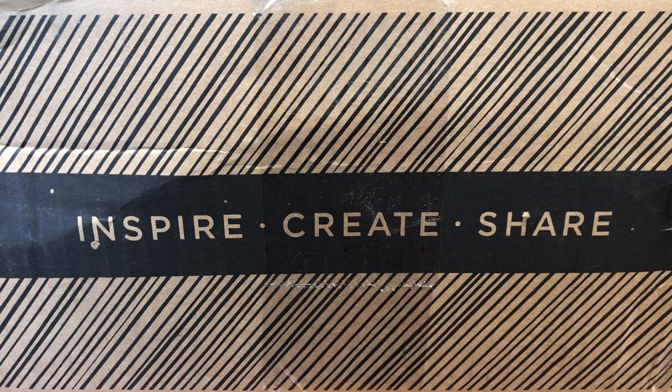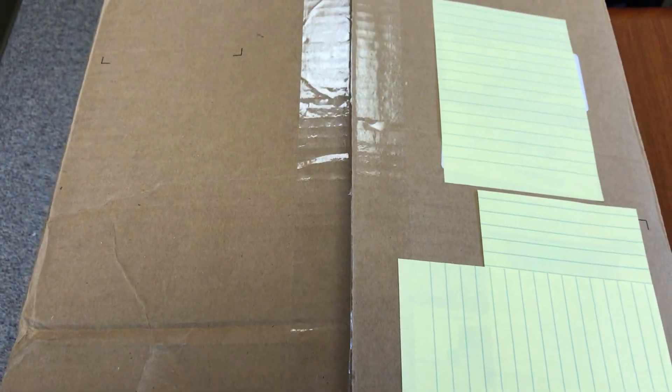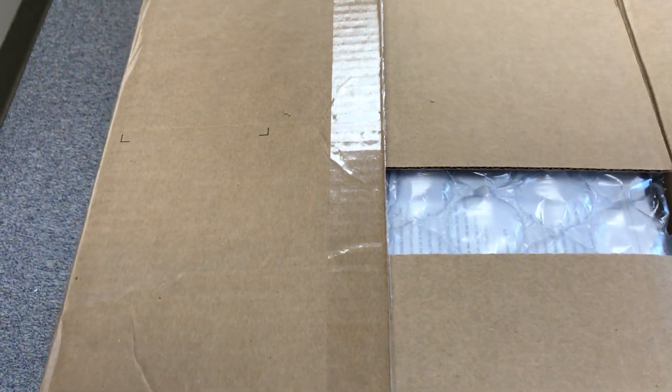Hello everyone, this is Hannah. I just received my starter kit from Stampin' Up! So I thought I'd try my first unboxing video with you. I've cut it open to make it easier to open with one hand, but I promise they haven't peeped. So we're gonna see what I got together.